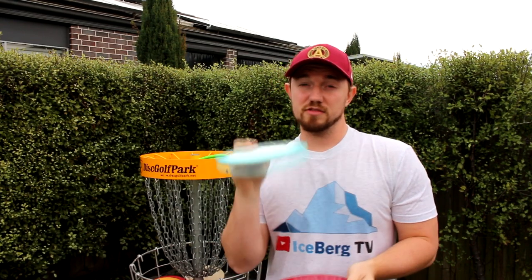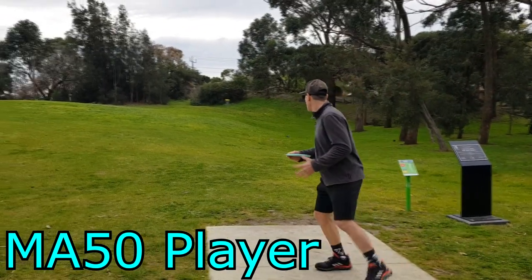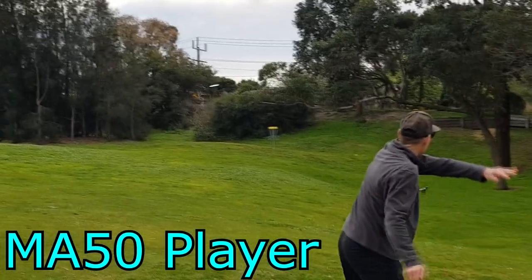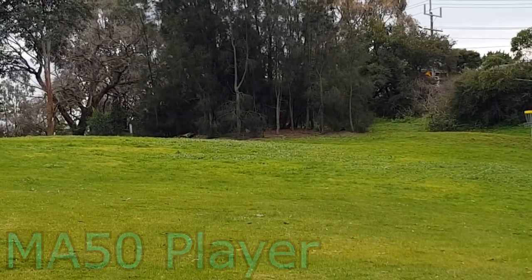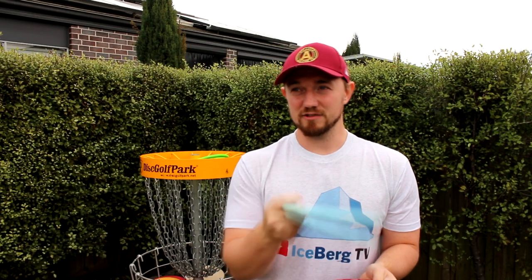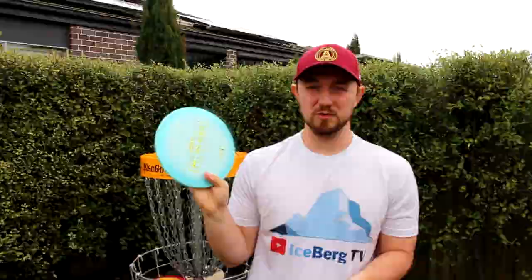When I throw it flat and hard it wants to get over and then not fade out at all. But when I throw it on any amount of hyzer, it just gets over so quick and so hard left. I found myself trying to aim at the basket or aim in the direction of my line and it was either turning over without coming out, or just hyzering out — either way, the disc wasn't really going in the direction I wanted it to. Obviously it's a reliable hyzer disc, but like 90% of discs are reliable hyzer discs. You want something that feels comfortable in your hand.